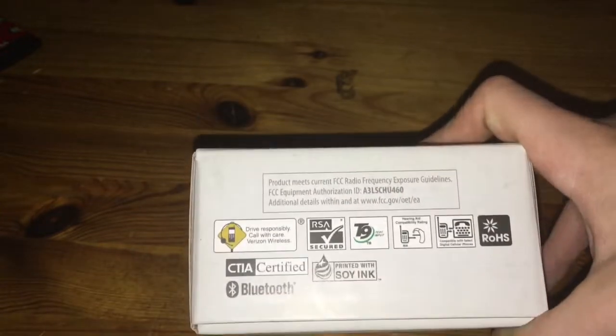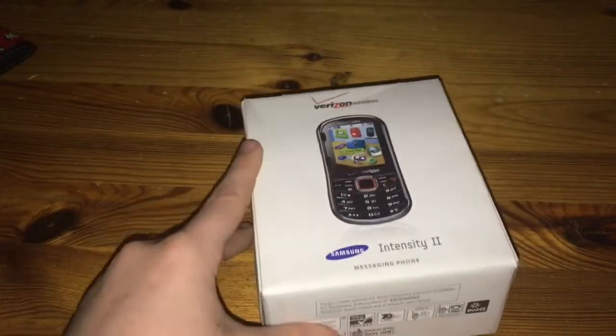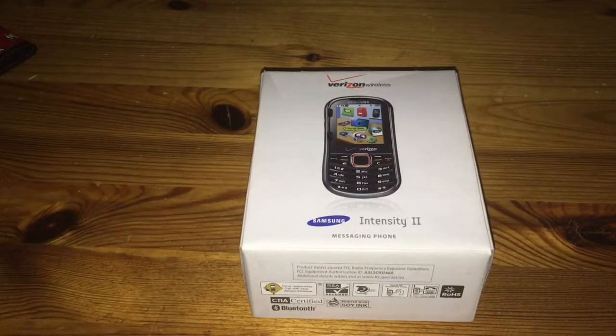This phone has Bluetooth — that's cool. It's compatible with select digital cellular phones. It's got T9 word on the keyboard. That's pretty much just a quick look at the Samsung Intensity 2. Stay tuned for when I review something else, but for now, thank you guys for watching and I'll see you in the next video. Bye!